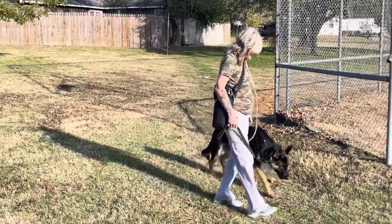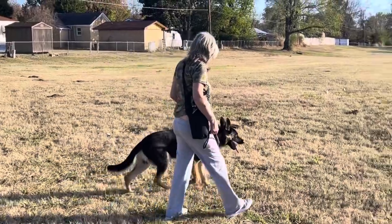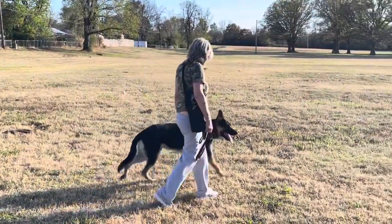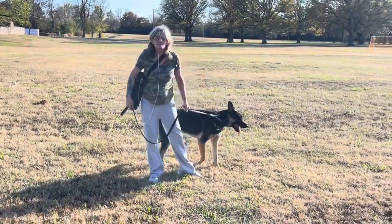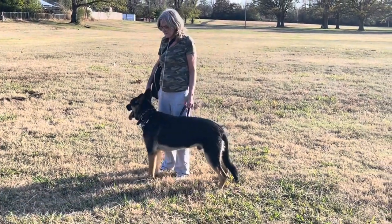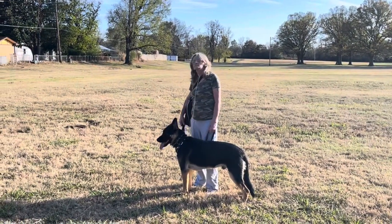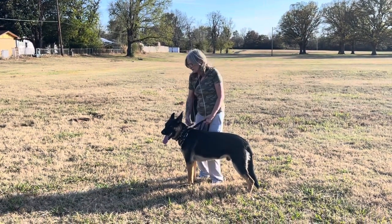Hand down, keep walking. Good job. Come back my way and stop right there. Don't hold him there. Good job. So now your dog is standing engaged — tell him good boy. Good boy. Good boy.